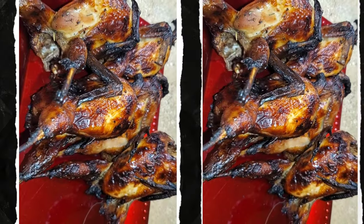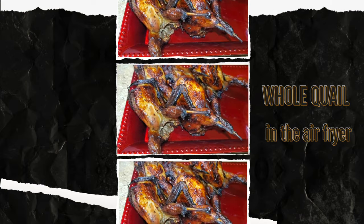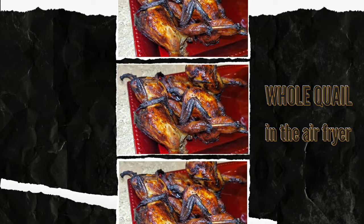Welcome and welcome back to A Taste of K. In today's video, I'll be making whole quail in the air fryer.